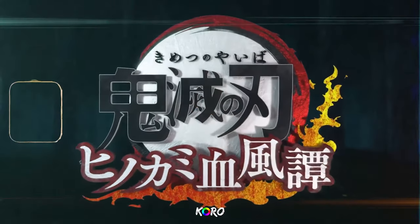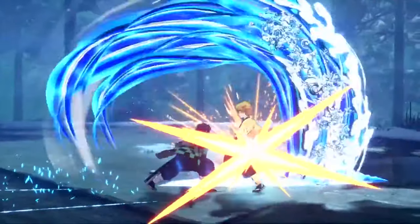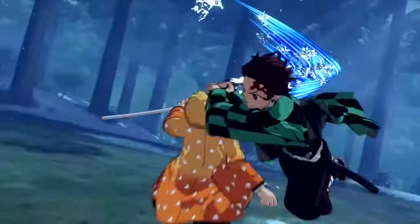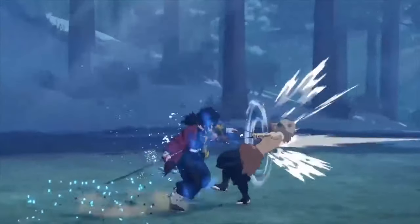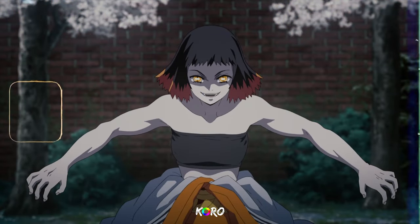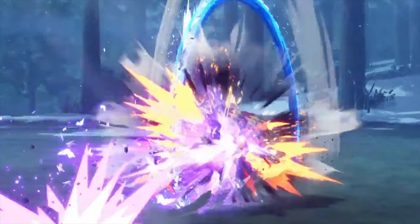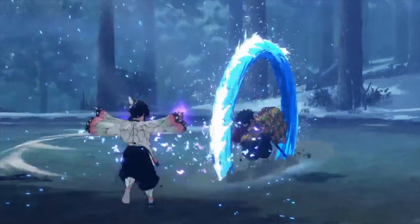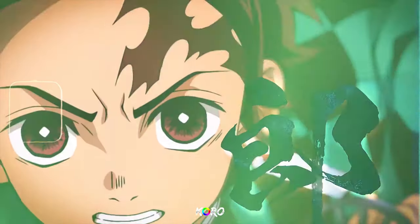Moving on to her awakening state — if you've looked at the recent trailers for Hinokami Chronicles, you notice there's some type of aura around each character. Tanjiro's is bluish, Zenitsu's is yellow, Giyu's is blue. If you pay close attention to Shinobu, you can see butterflies literally flying around her.